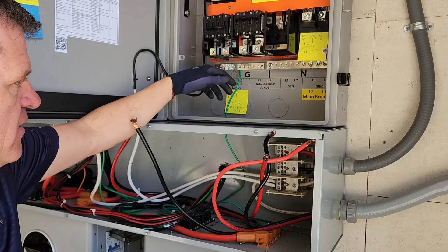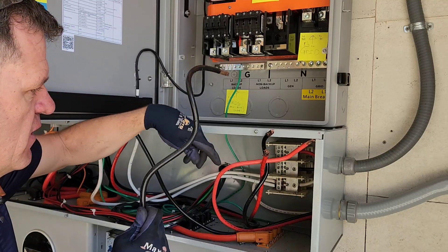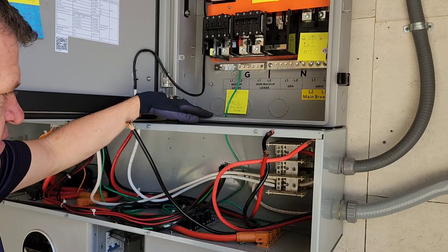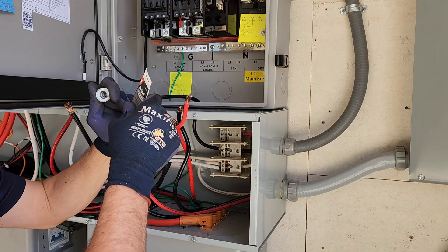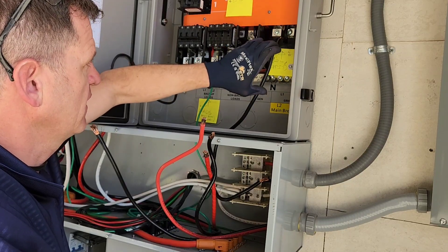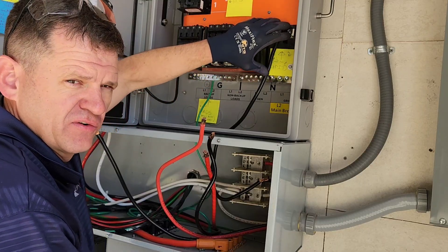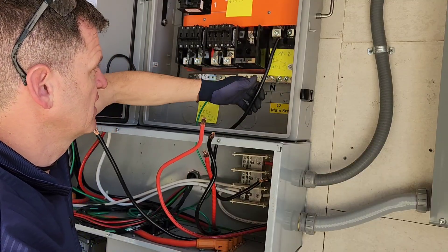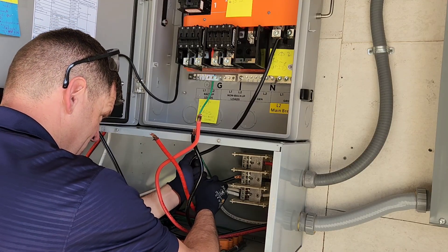I've got my ground connected. I'm going to connect my grid first. Torque specs are in the manual and I'm going to torque that in just a second. Usually there would be a main breaker that goes right here, but I'm not using this as a service disconnect because I already have a disconnect on the side of my house. So I'm just going to go straight into these lugs. The wire is a little long from before, but I'll just use it instead of cutting it down.